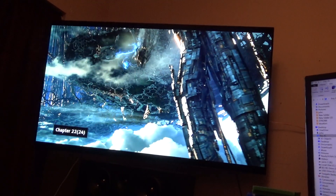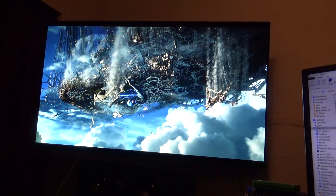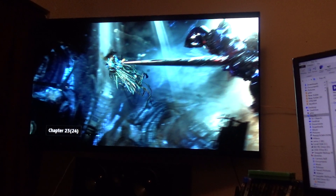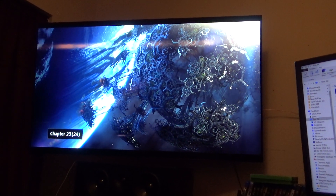A lot of this is going through YouTube, so I'll show you in the best quality that I can show you through this, okay?